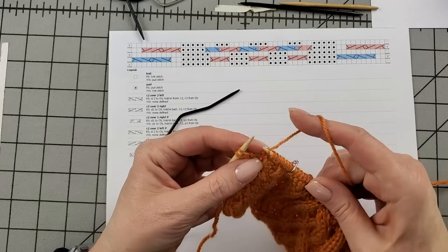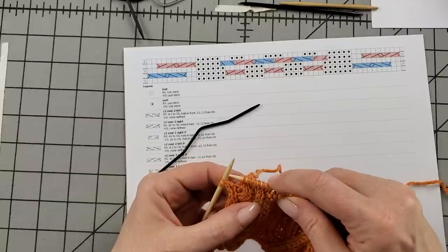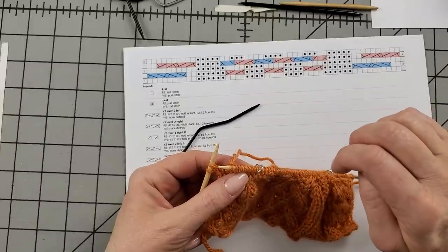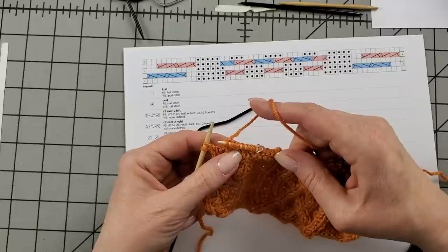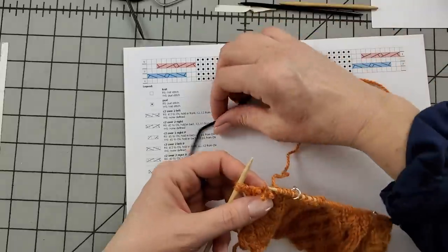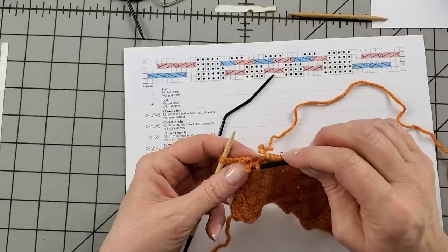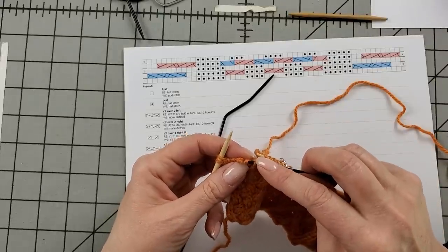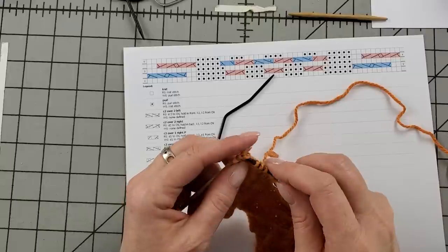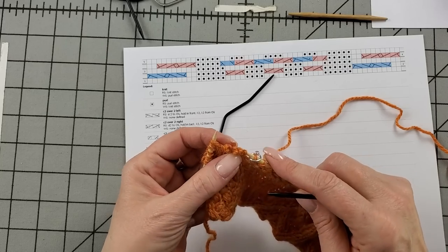Teaching moment — I was supposed to knit the first two stitches first and I did not. I started right into the cable, so I'm going to undo some stitches. We get to see me tink back. I'm going to release all four of those stitches at once and use the cable needle to pick them up, because they were twisted over each other, so I couldn't tink back the way I would normally.